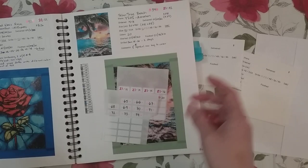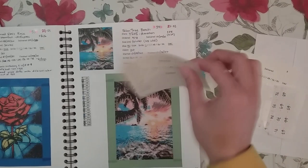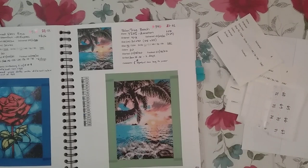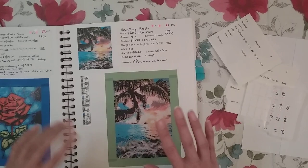So that's how I do my diamond painting journal. I think I might have answered all the questions that have come up in comments. I could get full sheet labels instead of pasting, but I just use what I have at home. I hope I've answered your questions about my diamond painting journal — if you have requests for future videos, let me know in the comments. Thank you for watching and happy diamond painting!